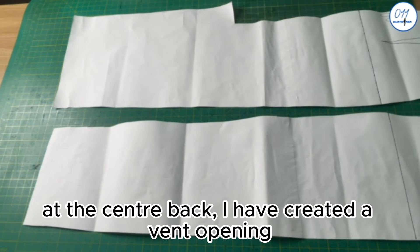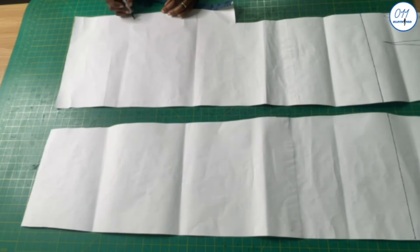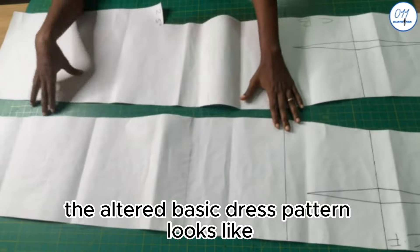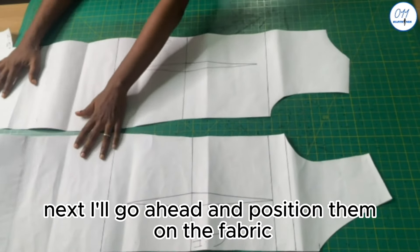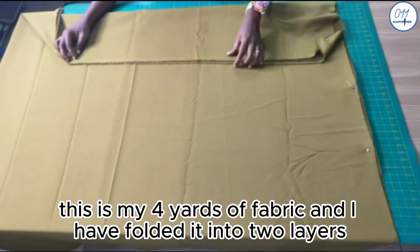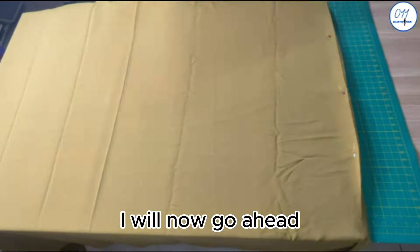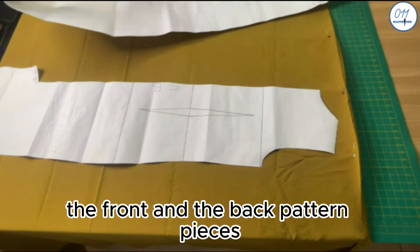On the back pattern, at the center back, I have created a vent opening. This vent is 20 inches long and 2.5 inches wide. This is what the altered basic dress pattern looks like. Next I'll go ahead and position them on the fabric. This is my four yards of fabric and I've folded it into two. I have also secured the two layers of fabric with my pins, and I will now pin the front and back pattern pieces on the fabric.